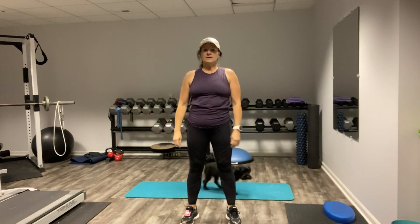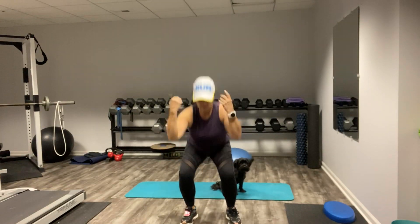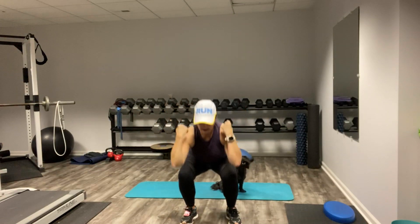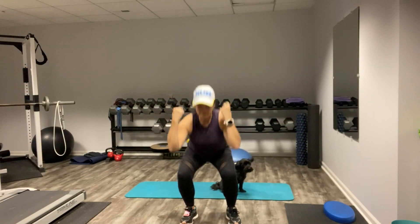Feet shoulders apart. And let's go. Make sure your knees are pointing straight forward, not bending in or out. Give yourself a nice little elbow curl just for fun. Squeeze all the way up and sit way back.